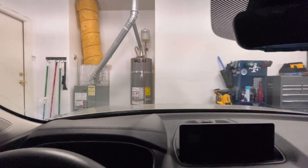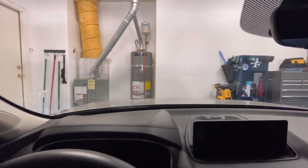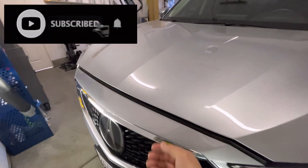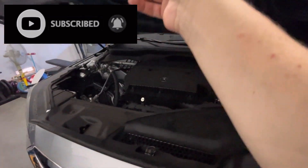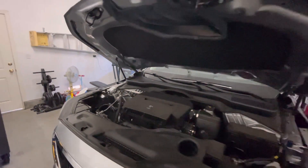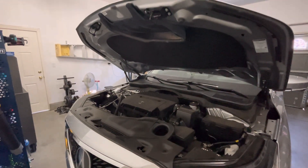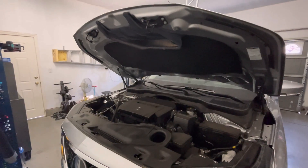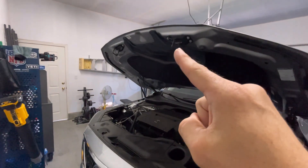Let me go ahead and show you what I'm talking about. Let me know if you guys can spot the difference here — something I haven't seen on any other Honda or Acura product, to be honest. Can you spot anything different? Well, it's right here.